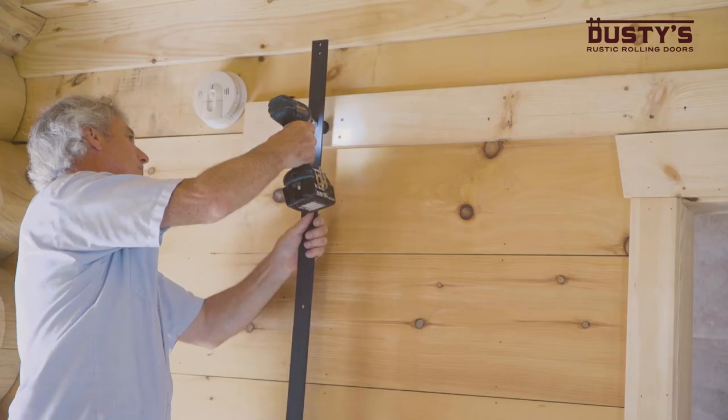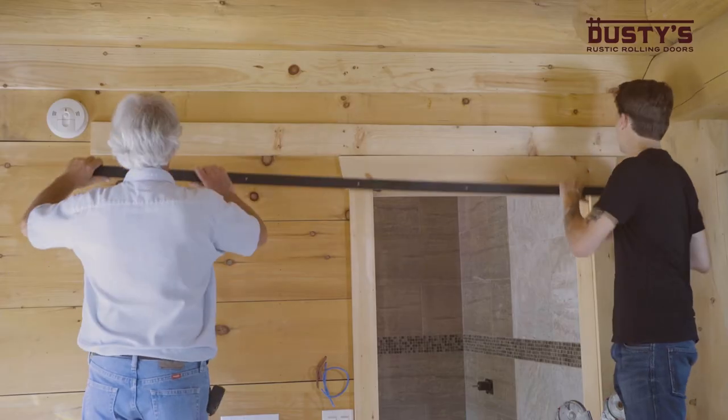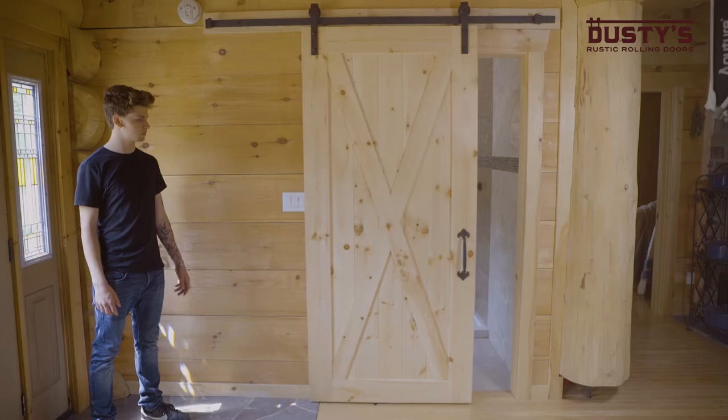Today we're doing a single barn door installation for a washroom. This video is supplementary to the instructions, so please follow them when doing your installation. Alright, let's get started.